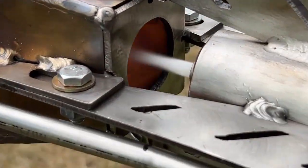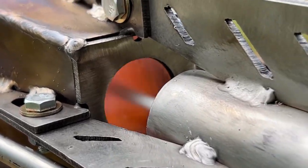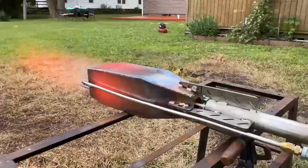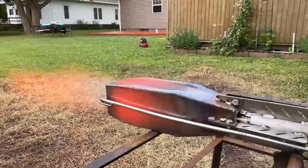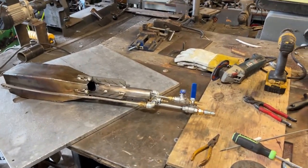We did some modifications to the mega godzilla burner today and we're going to be taking a look at its new performance characteristics. We've increased the power output, and the way we did that was to reduce the amount of ejector power. We've got a lot to do today.